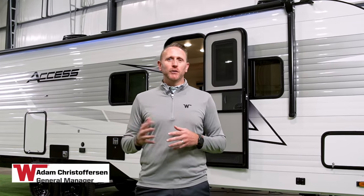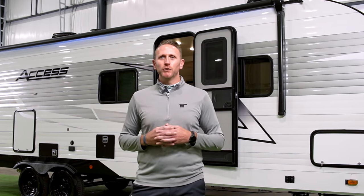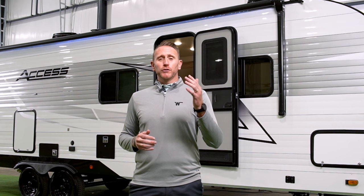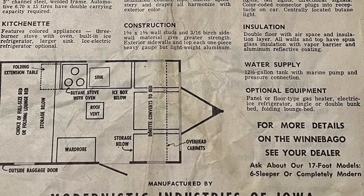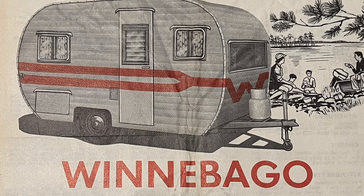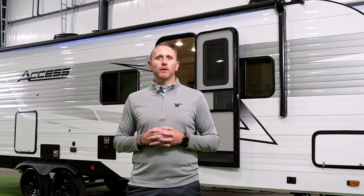Welcome, and thank you for joining us to learn more about how the original adventure continues with the all-new AXS travel trailer from Winnebago Towables. For those who may not be aware, Winnebago actually started out as Modernistic Industries in 1958. We were a travel trailer company, later transitioning in the early 60s to motorhomes and branded the Winnebago.